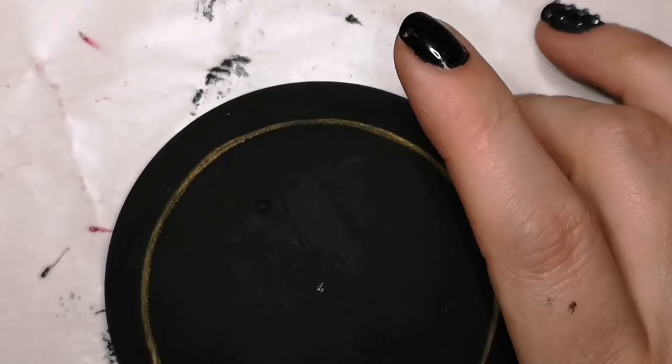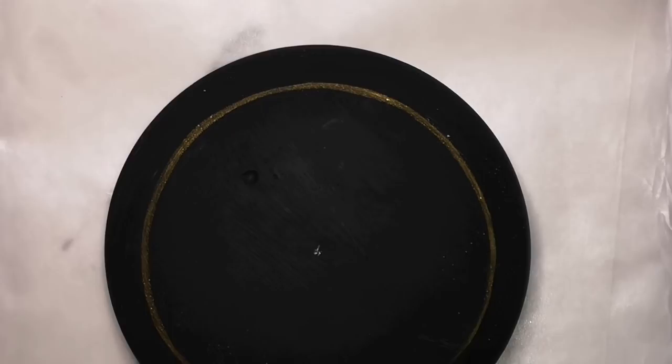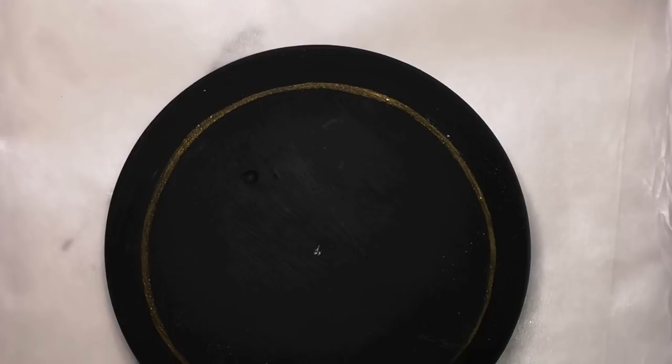I'm running low on big enough rocks right now because of our winters here in Canada, but I do have molds from the Happy Dotting Company on Etsy. I have painted mine black, let it dry, then I used a compass to make a circle.